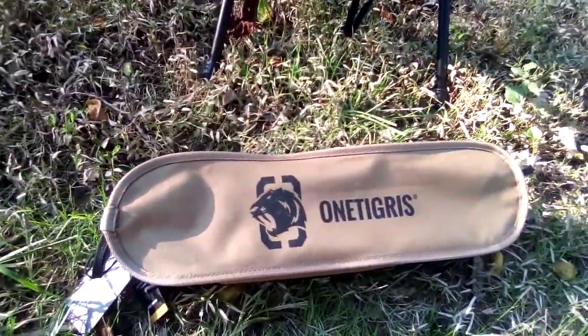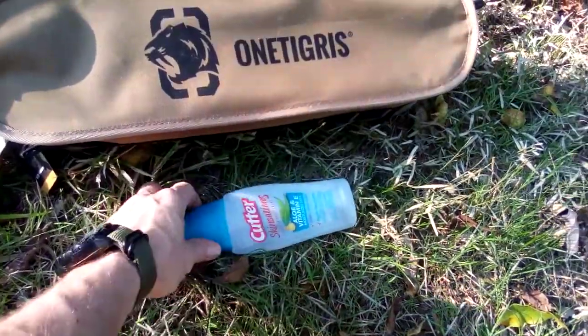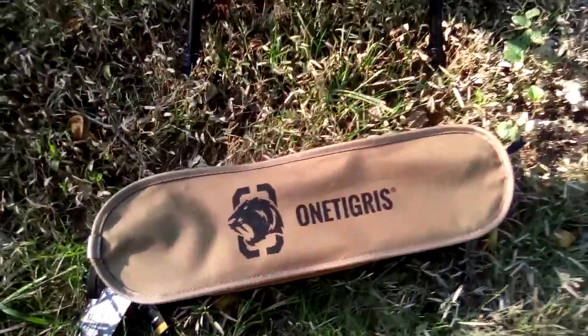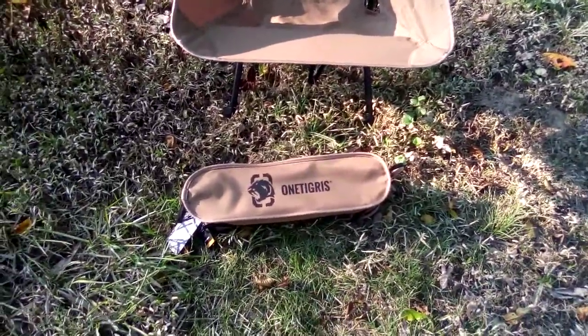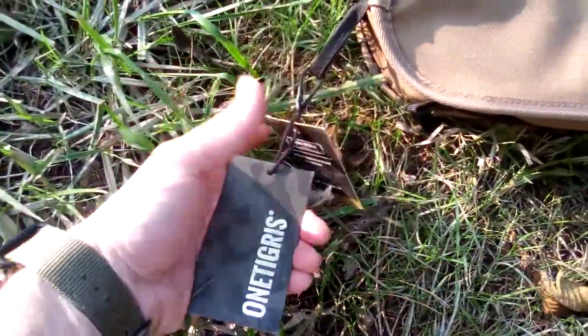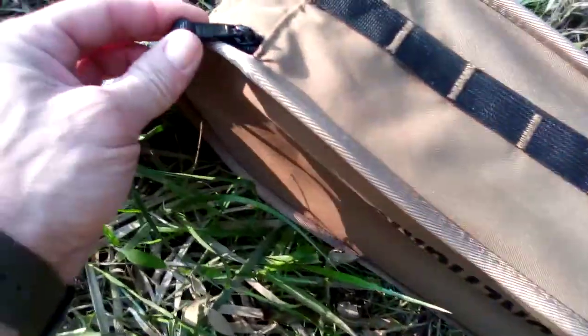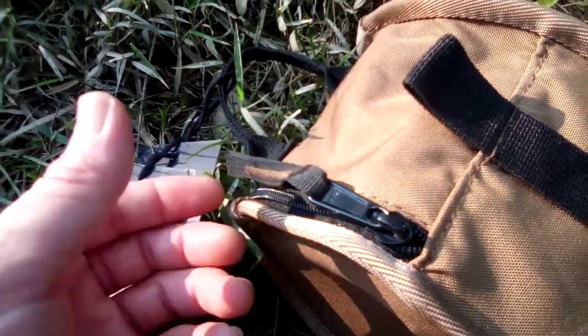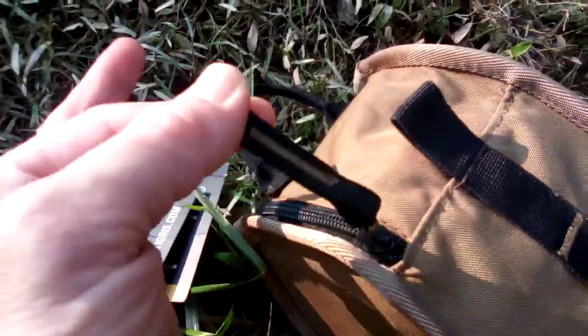It is big enough to hold the chair, the foldable legs, and I also had a thing of bug repellent in there — it all fit in the bag it comes in. It's got your standard One Tigris tags and a YKK zipper with a nice zipper pull on it.